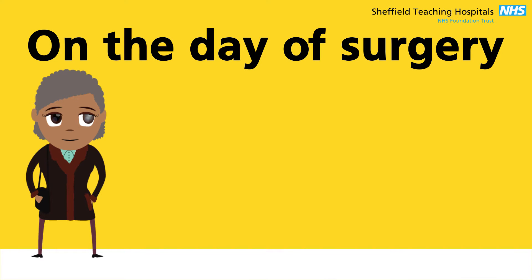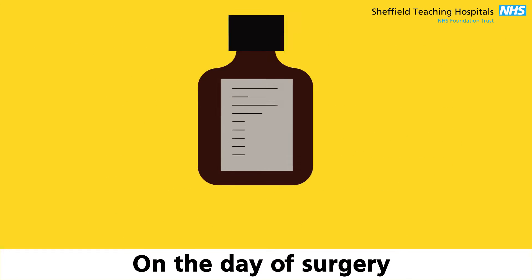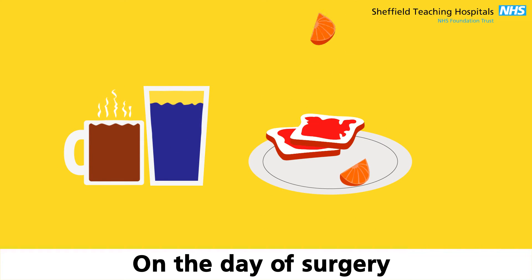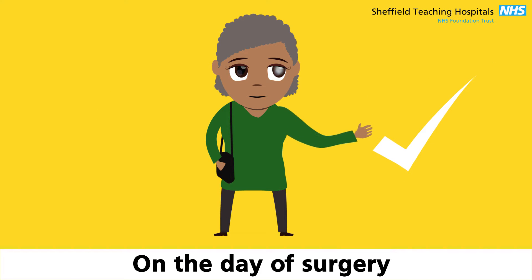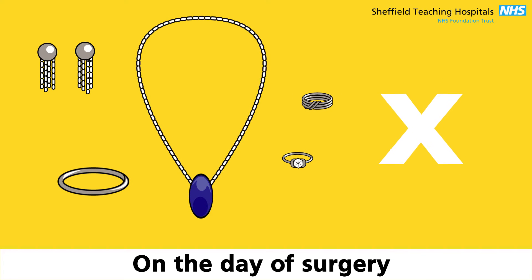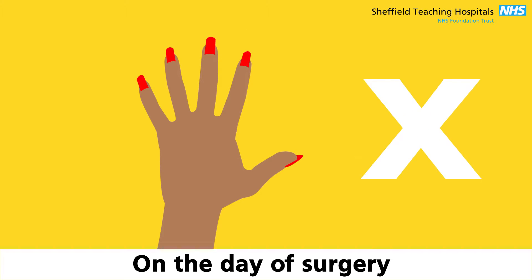On the day of the surgery, do take any tablets and medicines as usual. Do eat and drink as normal. Do wear loose, comfortable clothes. Do not wear makeup. Do not wear jewellery. Do not wear nail varnish.